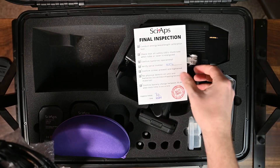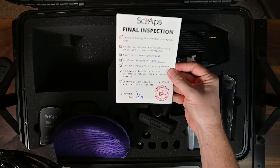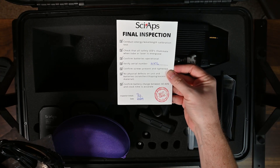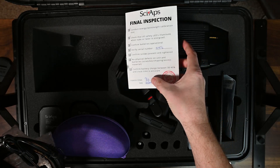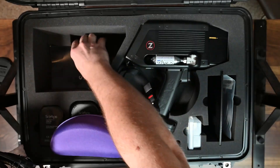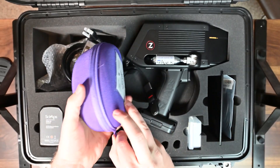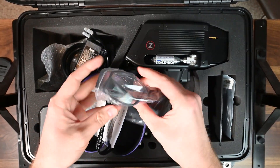There's a note at the bottom — a final inspection and quality sign-off. It's great to see that people are actually doing this. I can't tell you how many instruments I've seen in the field that have been dead on arrival, so having a quality control person who actually signed off on this is a fantastic stance on quality. I applaud SciAps for doing that.